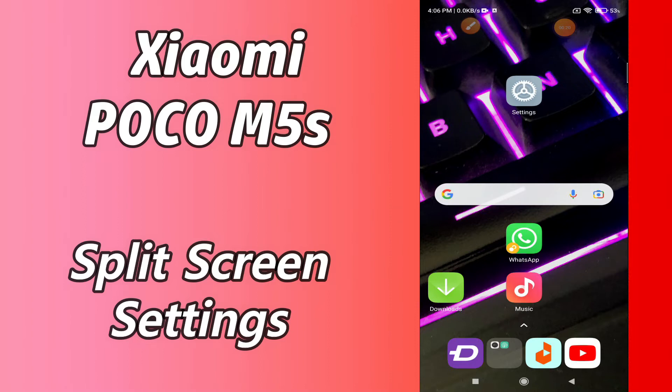But before that, hit the subscribe button and the bell icon so you are the first one to know when I upload anything new. Now watch this complete video and you will learn how you can enable split screen mode in your device.